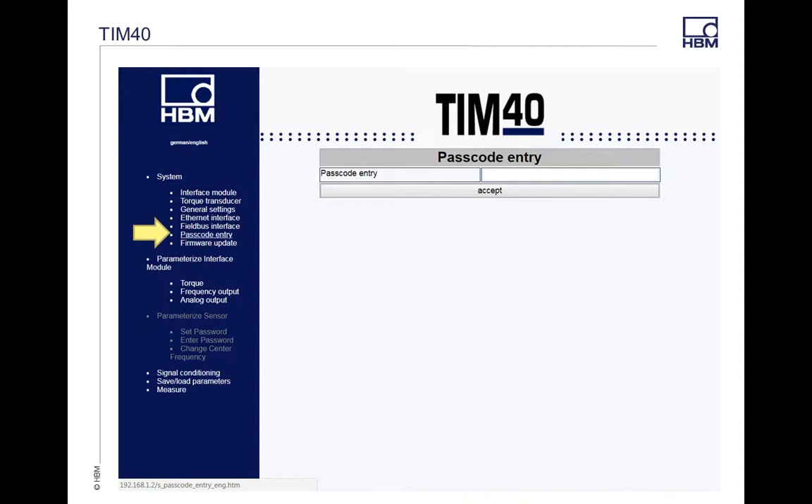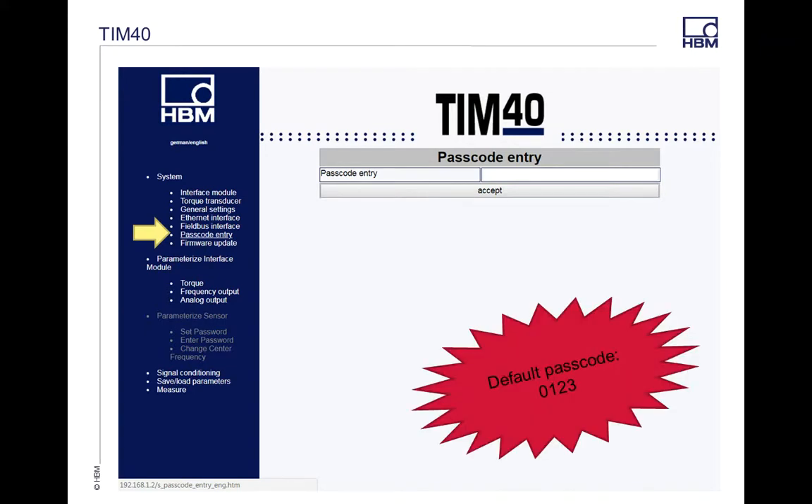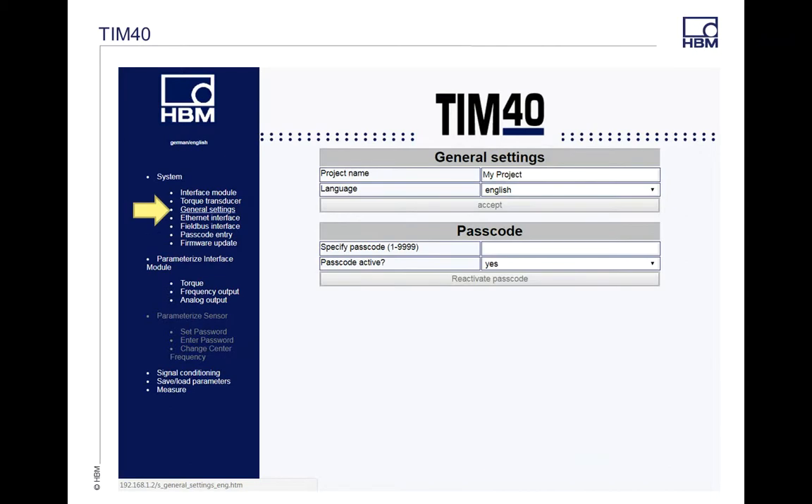The next one I want to go to is Passcode Entry. Your default passcode is 0123 for the TIM module. Once you put this in, you're going to hit Accept, and then you're going to get more access to the items on the left side — in the Systems tab and the Parameterize Entry. Back in the Systems tab under General Settings, this is where you can name your project, select your language, and if you want to set a separate password for your module, you can do that here. The default password is 0123.